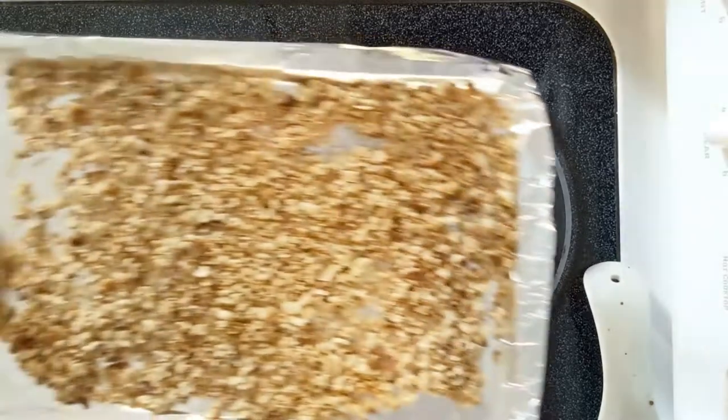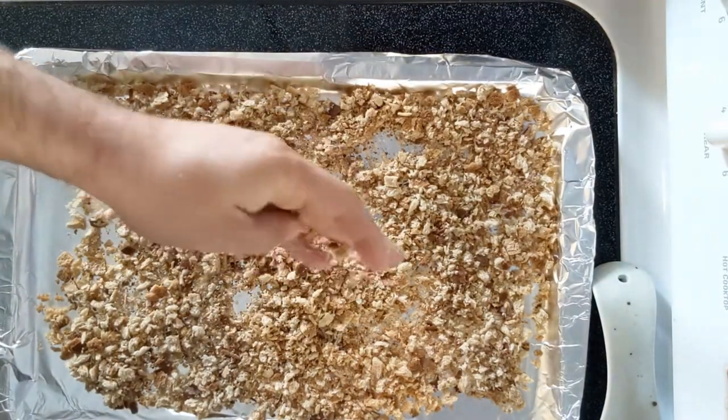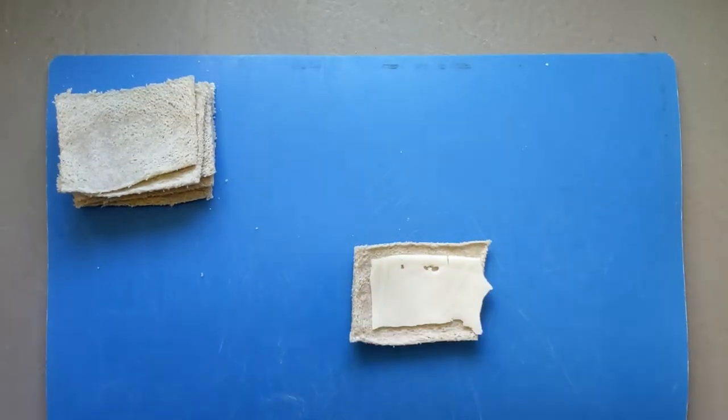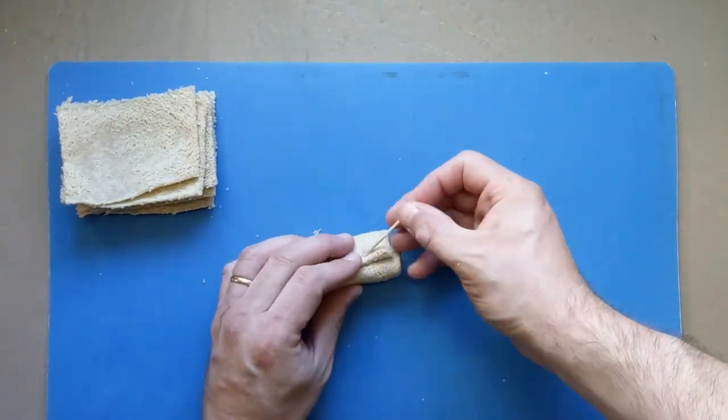By now your breadcrumbs are probably done so get those out of the oven. If you want you can put them back in the food processor and grind them even finer, but I like a little chunk to them. Put cheese, then meat, then sauerkraut on each piece of bread, making sure to leave a little bread on the end for overlap.